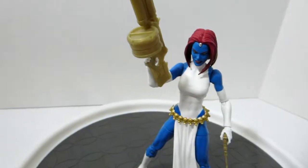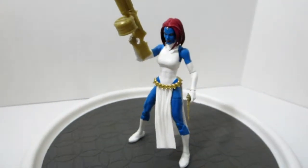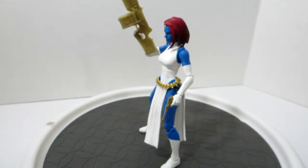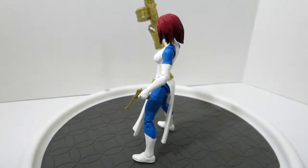I love that the Walgreens exclusives are getting X-Men characters. And as you know, I've repeated myself to death on this — but I love X-Men. They are my favorite Marvel characters.